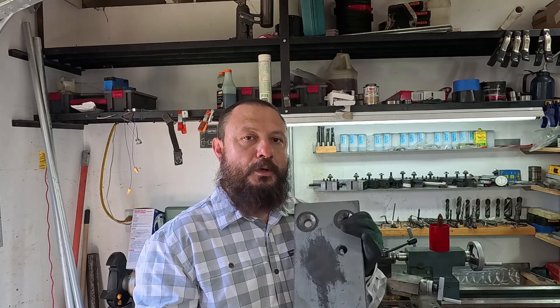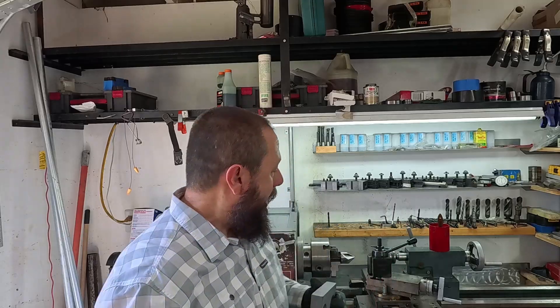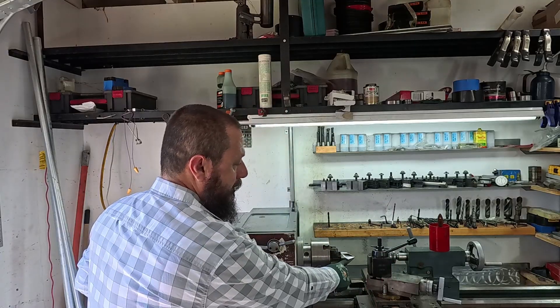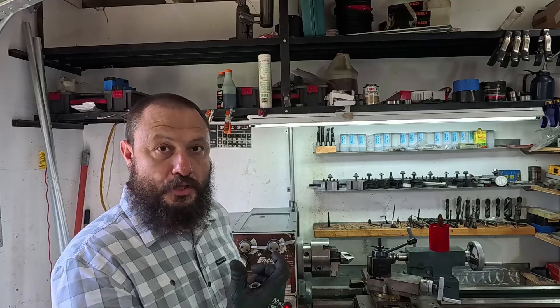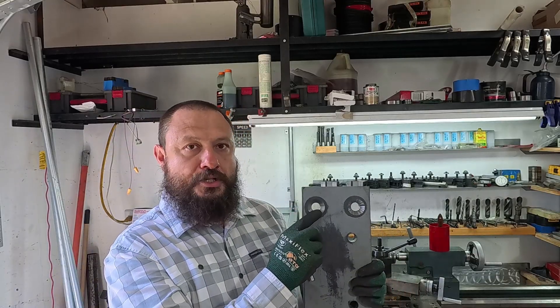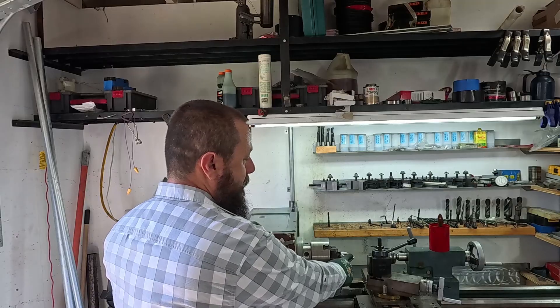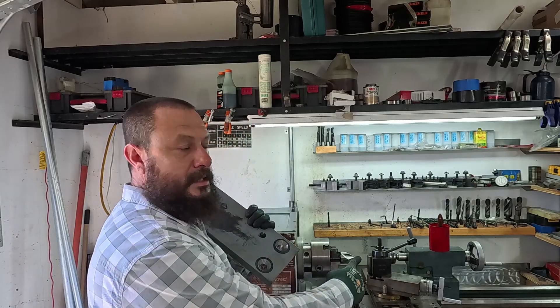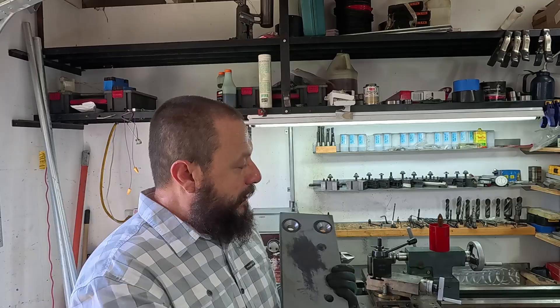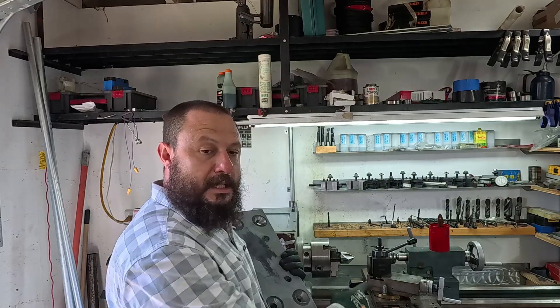I ordered one that's carbide, supposed to show up yesterday and it didn't, and this is an emergency job — I have to get it done by tomorrow. I have a larger countersink bit, it's two inches in diameter. These holes require inch and three-eighths, so I have to engineer something to be able to use this countersink bit. It's HSS, or high-speed steel.